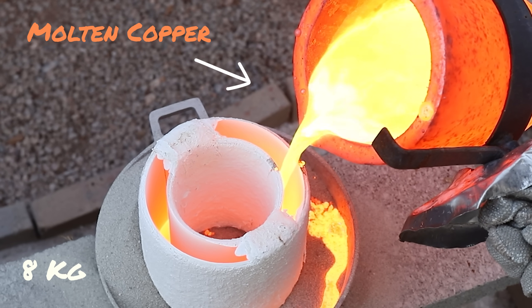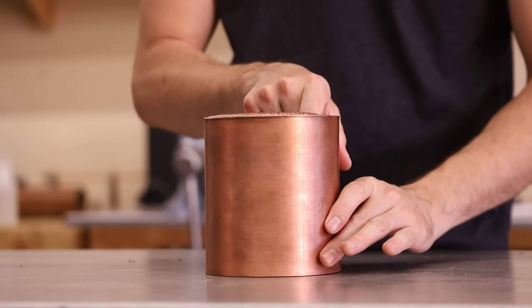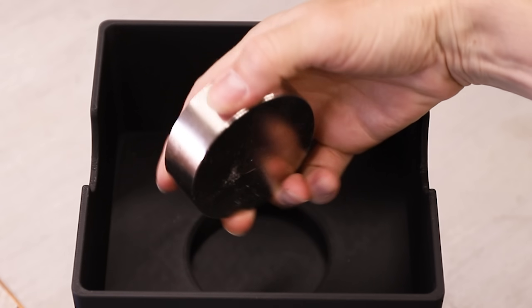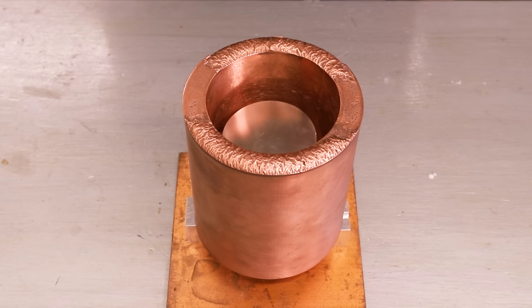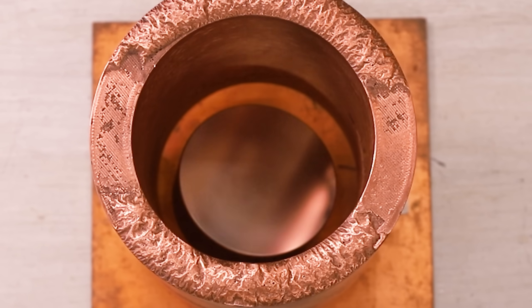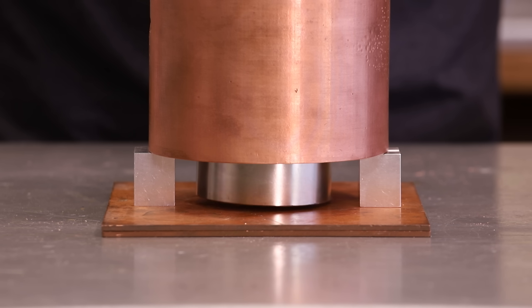I recently made this 17 pound copper tube to experiment with Lenz's Law using this terrifyingly powerful neodymium magnet. It's fascinating to watch this magnet seemingly defy gravity while it floats to the bottom of the tube. This happens because as the magnet moves, it creates electric currents in the copper, which in turn create magnetic fields that oppose the magnet's motion.